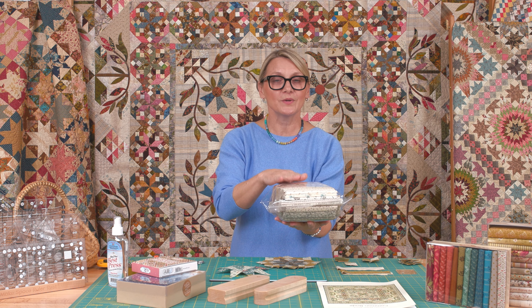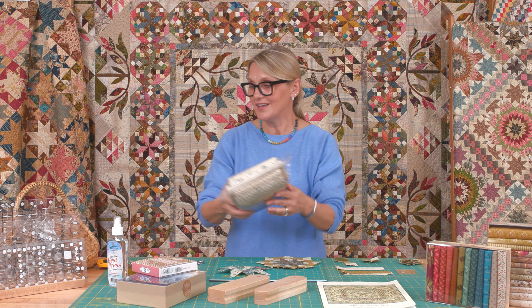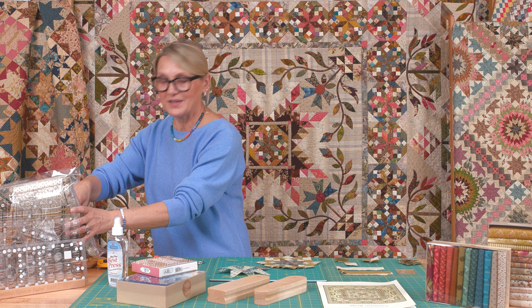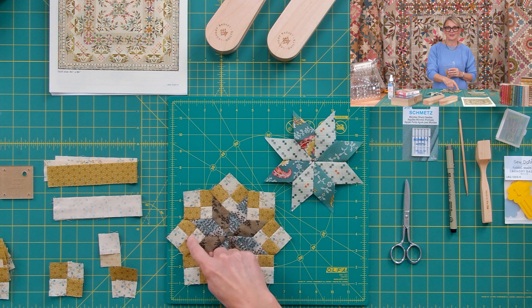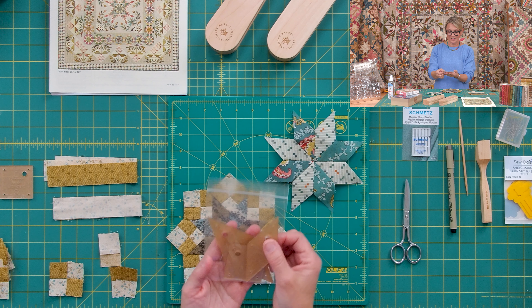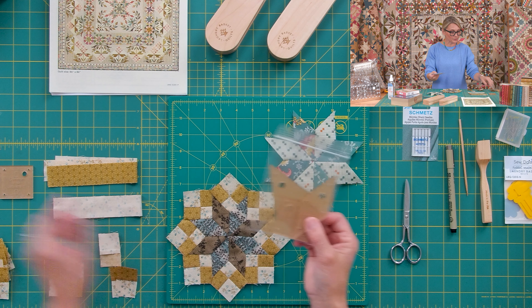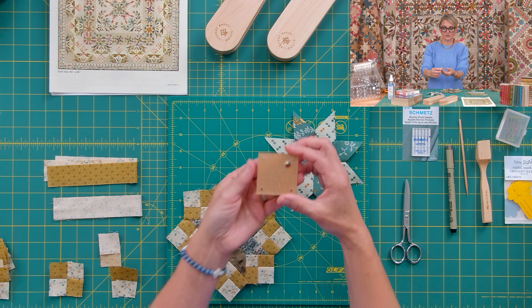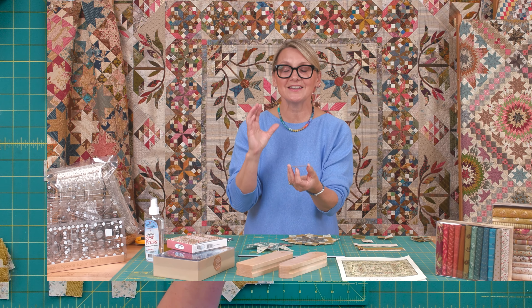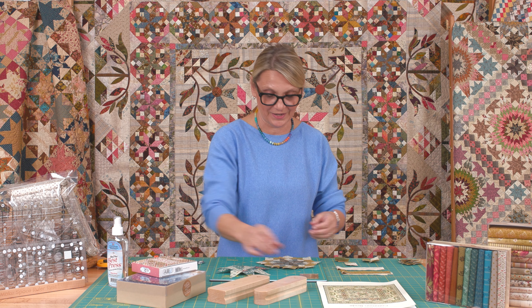Today we're gonna be cutting from our light and our dark fabric small strips. And from that strip, we're gonna make little four patches, and later on I'll show you how to set them into the star. Remember our templates? There are three pieces. I've pulled from my template set this little square — it's two inch by two inch, and it is perfect for what we're doing right now to square our little four patches.